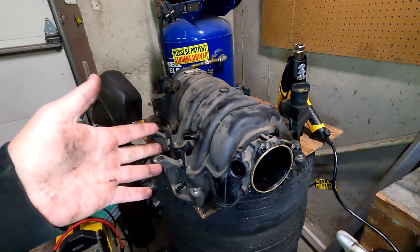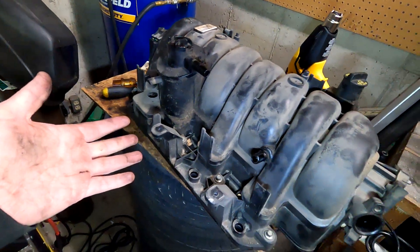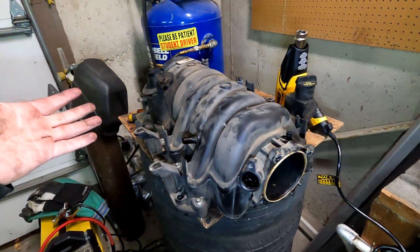That was a massive fail. I sat there for like an hour trying to heat it up and separate it — it didn't work, it just got hot, kind of melted a little bit, cracked. I guess I'll just get one ordered and then we'll get this car going and out of the way. I was really hoping to have this done today.